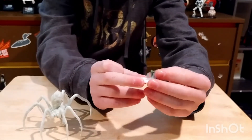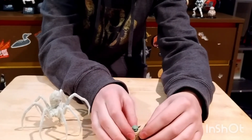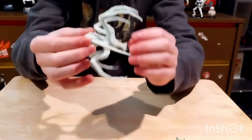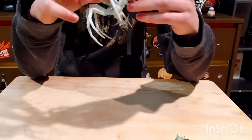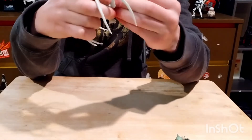It comes with a stand that you can put him on, with the open spider egg that he eats, so you can arrange him to eat that if you'd like. It also comes with that spider. The legs are totally poseable, and if they pop off, you can see they have a labeled number on them — each hole is labeled. There are eight legs.